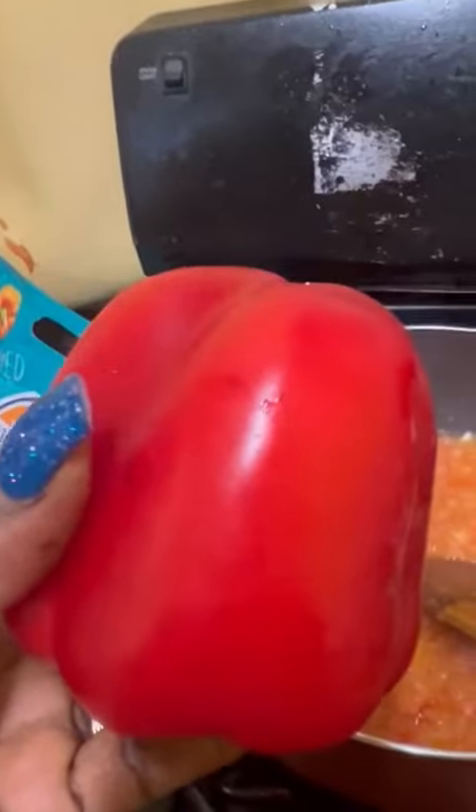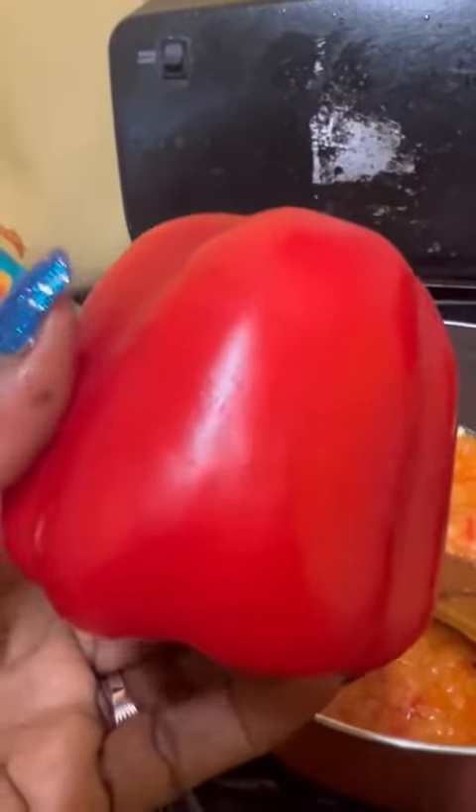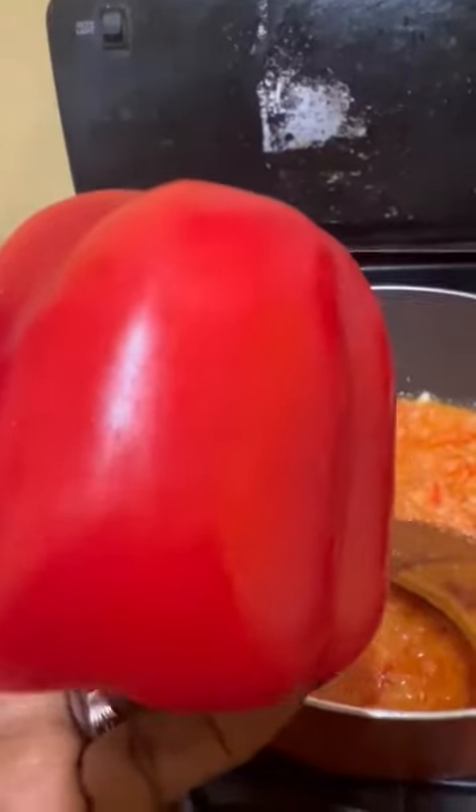You get two of these black peppers mixed with onions — I usually use the big white onions. You slice everything together, take the seeds out, and blend them — the onions and the bell pepper.